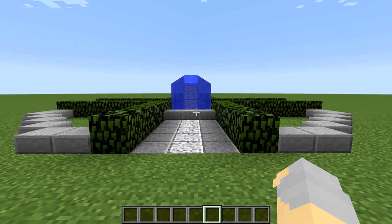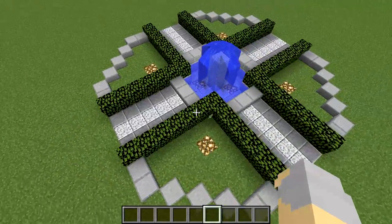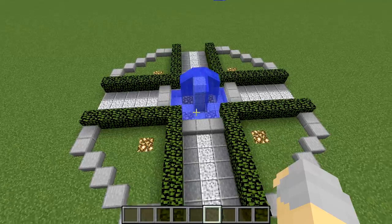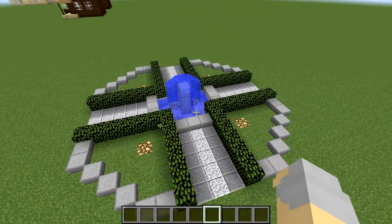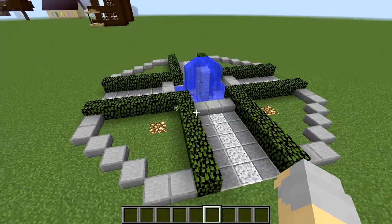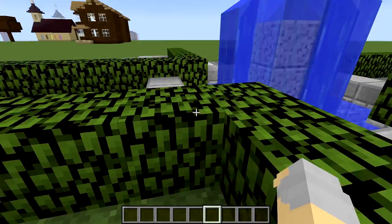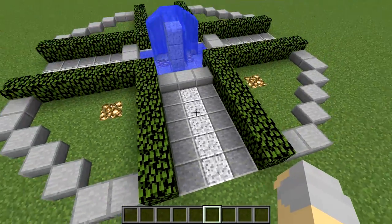Hey guys, Wells Knight here, bringing you another brand new episode in my 15-minute build series, and we're going to tackle a fairly simple build today. We're going to do this little garden fountain type centerpiece. You could use this in the middle of a plaza, or if you just need a decorative area, something along those lines. So this is what we're going to build — it's all pretty straightforward.